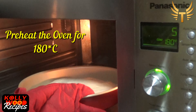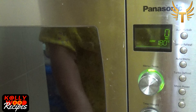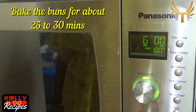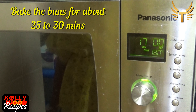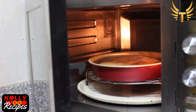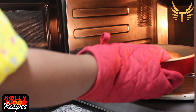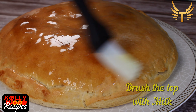It's set now. Let's place it in the oven. Preheat the oven at 180 degrees and bake the coconut bun for about 25 to 30 minutes. After it's done, brush the top of the bun with milk.